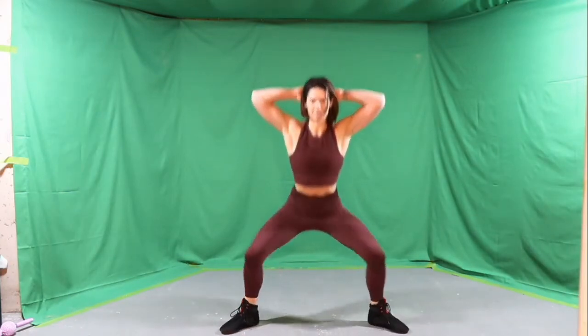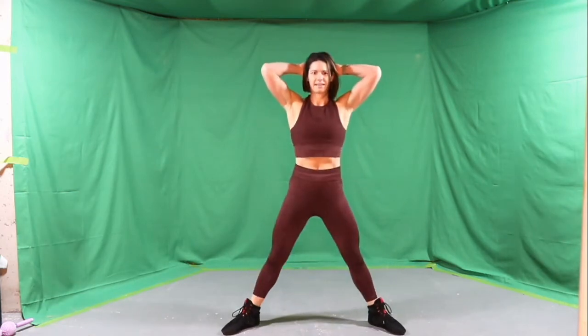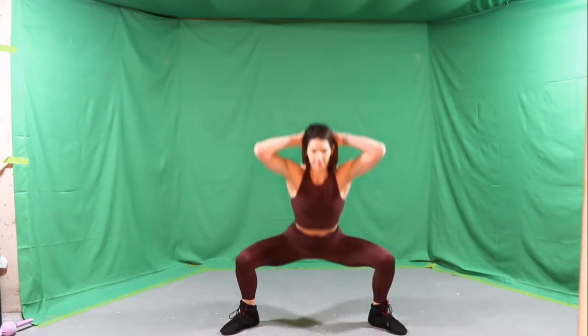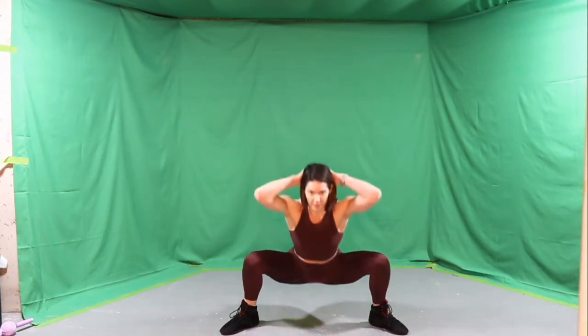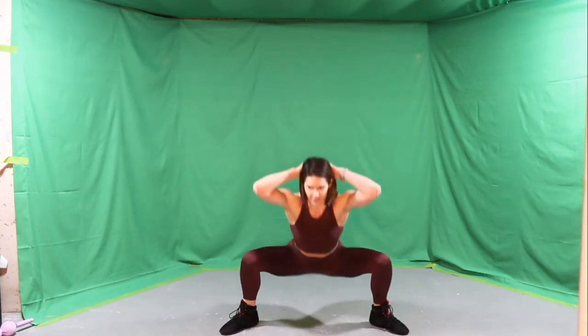Take your hands behind the head, turn the toes out. Let's do some sumo squats — 30 seconds. Really drive the knees out. Sit those hips back. Pull that belly in nice and tight. Keep breathing. Coming up, we're going to go into some inchworms — we're going to start to warm up those arms and the core.